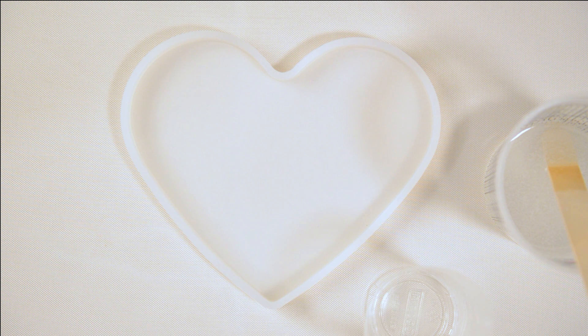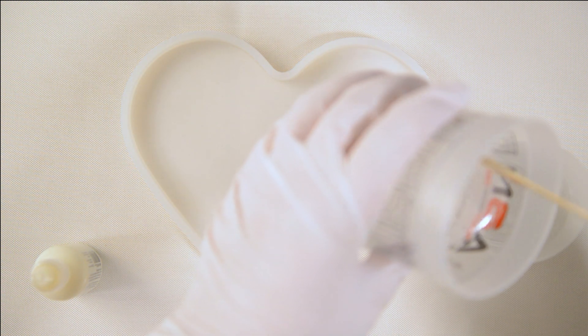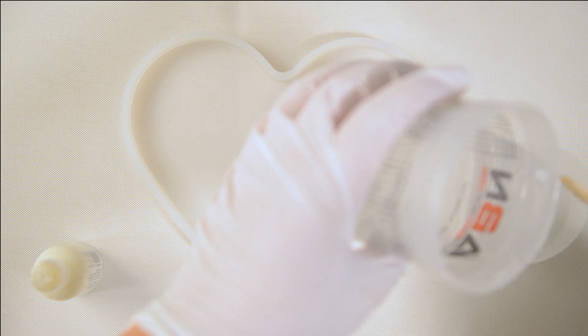If you let them sit for a long time, you have to mix them really, really well. I'm going to leave some clear and mix up a little bit of white resin — I'll just guesstimate the amount and I can always add more.